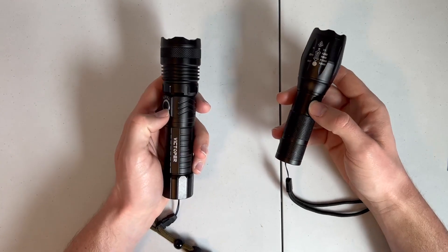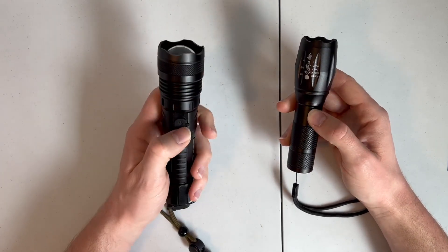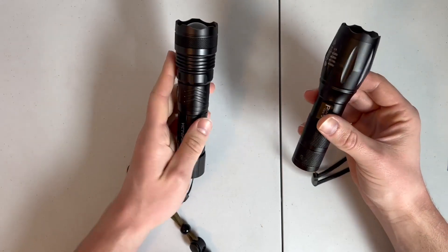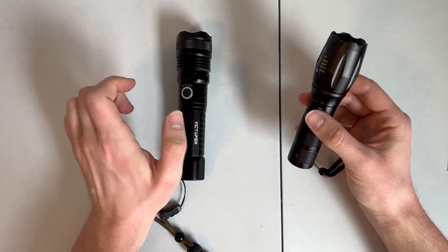The first thing I want to talk about is the ability to charge them. They're both USB-C cable chargeable. This one you plug the flashlight right in to the back here. This one you take out the battery and put it in a little battery cradle charger that comes with it.